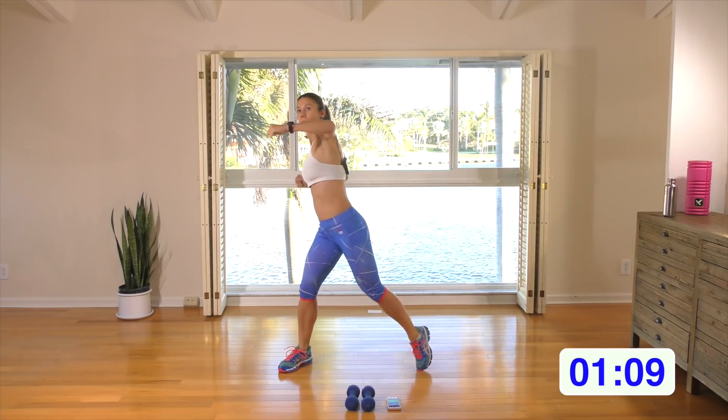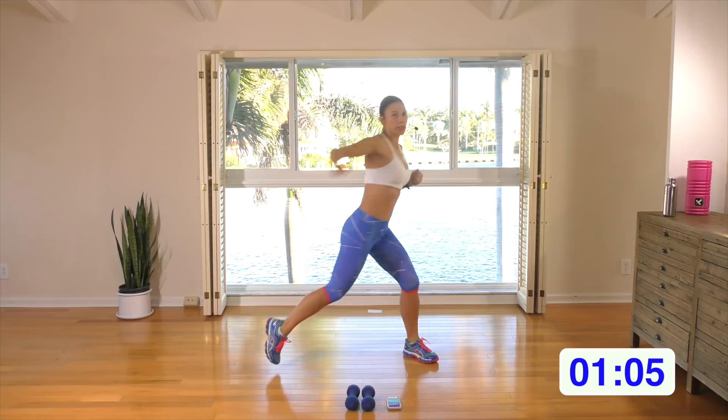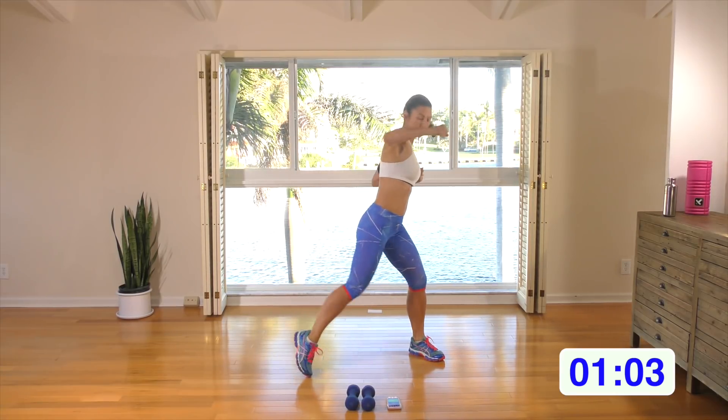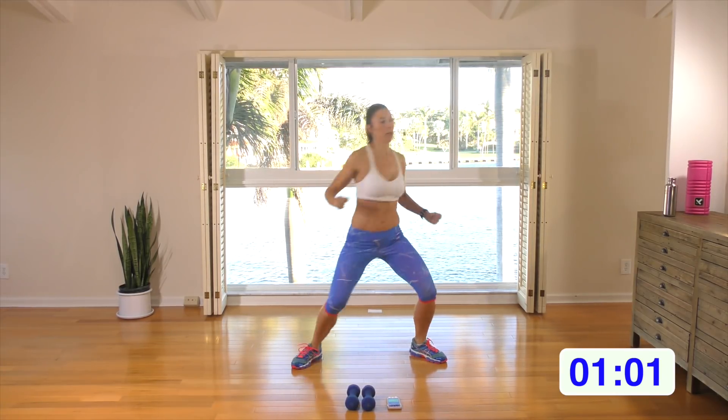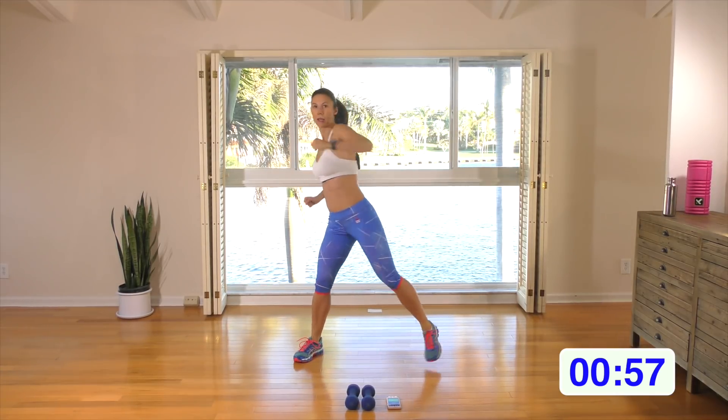Bring it across the body with a hook right at shoulder height. Keep those abs braced like one of these is going to hit you in the tummy. A few more — let's do three, two, and one.